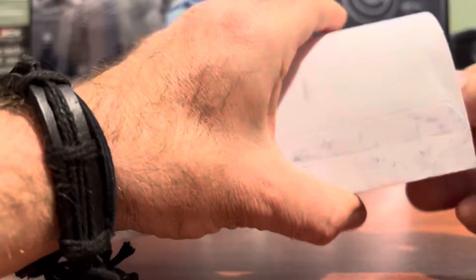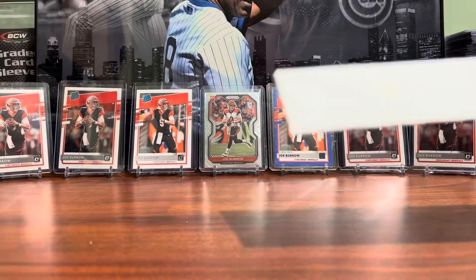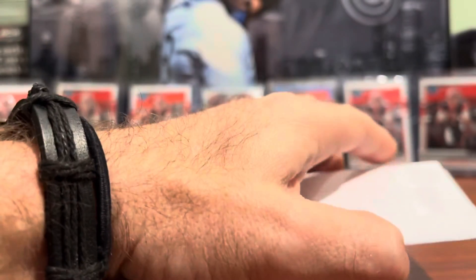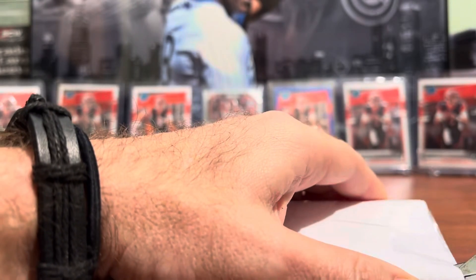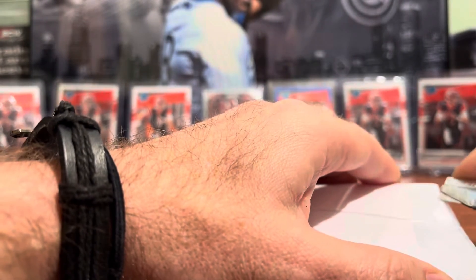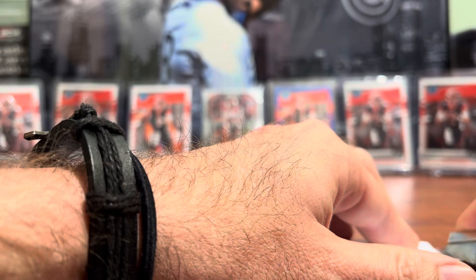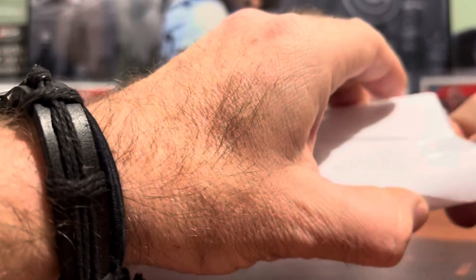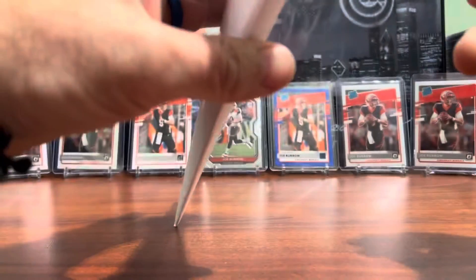Another eBay standard envelope. You guys know by now that I'm a big fan of the standard envelope program — it saves on shipping cost and allows buyers to buy cheap cards at a reasonable price, but I have to pay four or five dollars shipping.